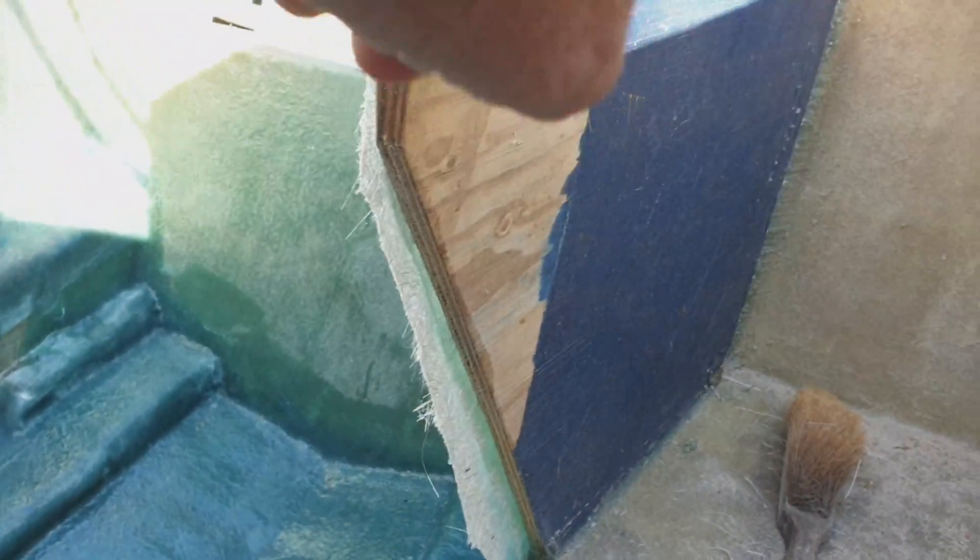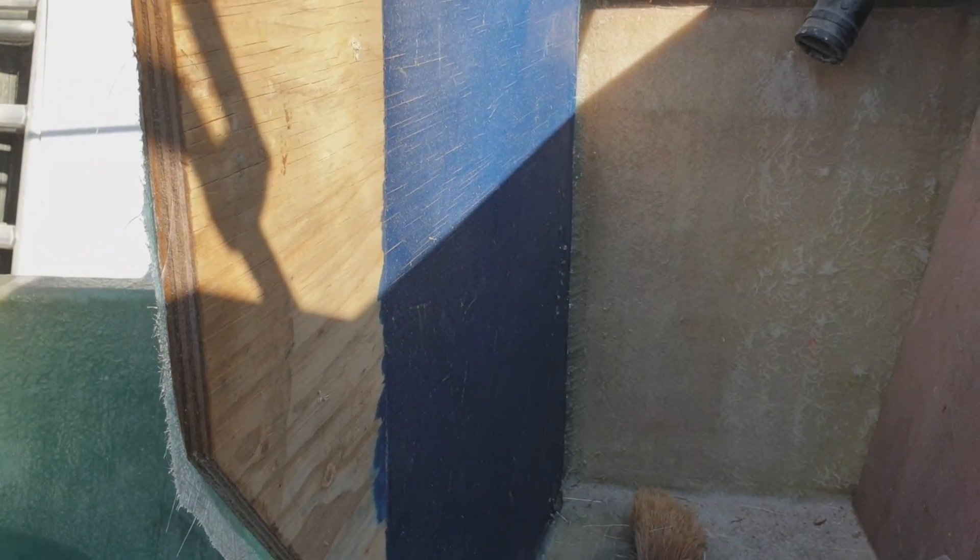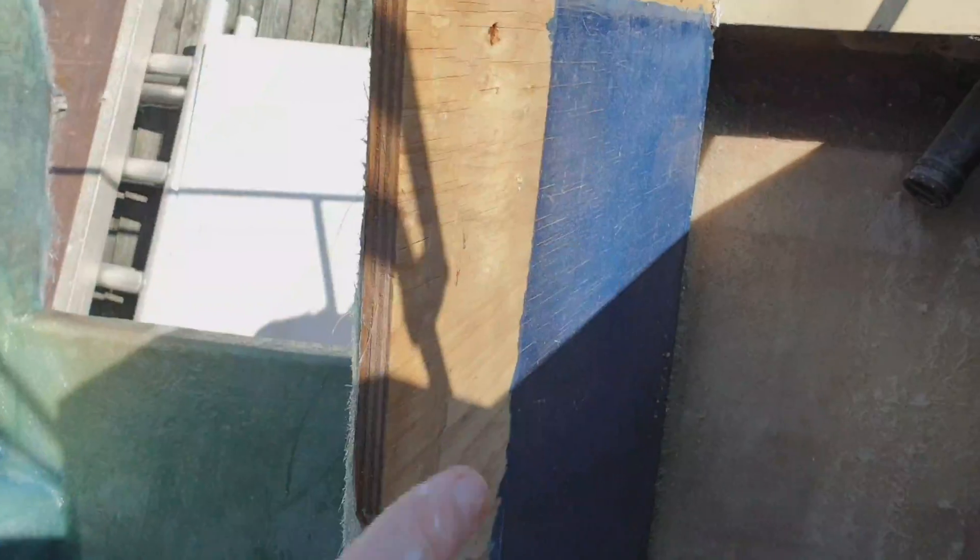I'm going to tab all that in on the side and around the back, and it's going to be glassed in waterproof as well. I'll probably use some woven roving around there — it's real heavy duty so that'll give a lot more strength as well.